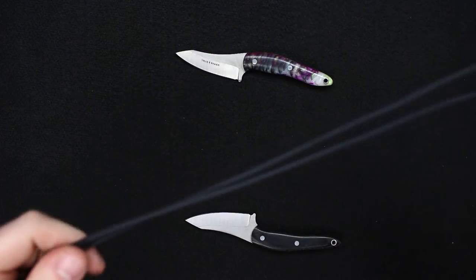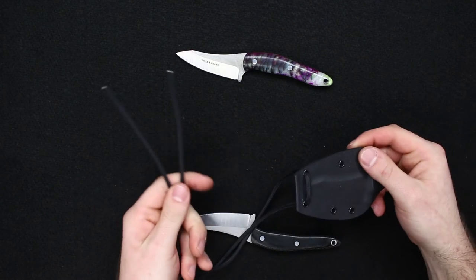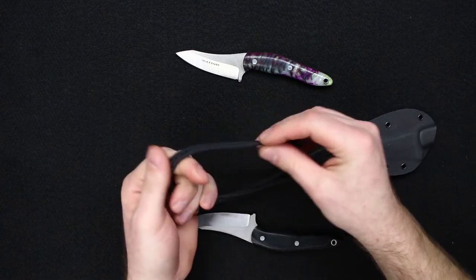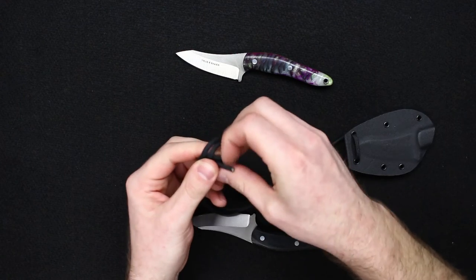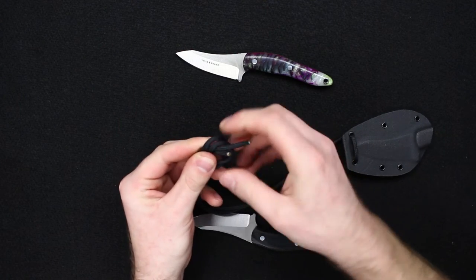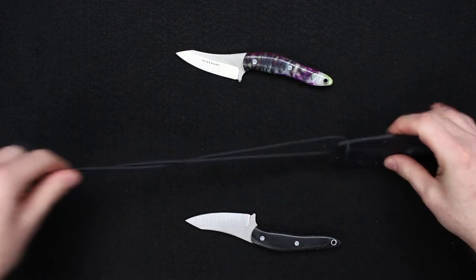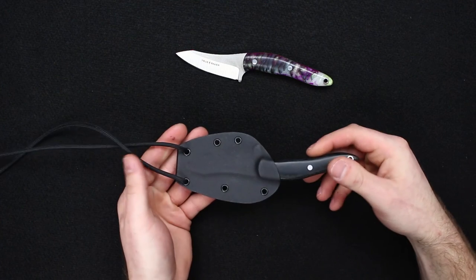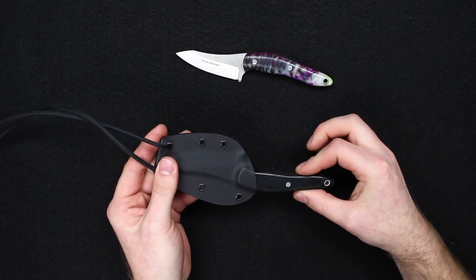The Kydex sheath comes with untied paracord ends so you can fit this to your neck. What I would recommend is just do a simple overhand knot — figure out what length works for you, then cinch that down so you can adjust it to fit. Into the sheath, it has a nice solid lock-up so it's not going to rattle loose or anything like that when you're wearing it around your neck.